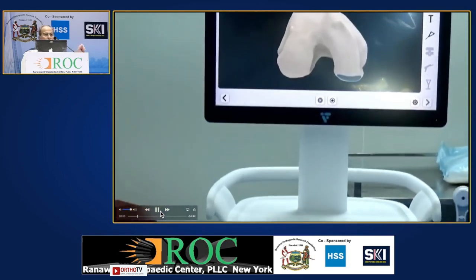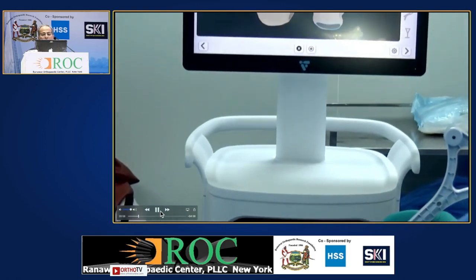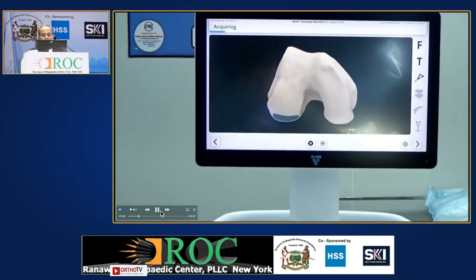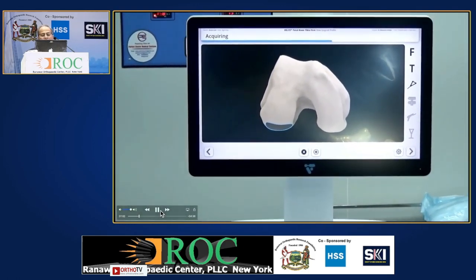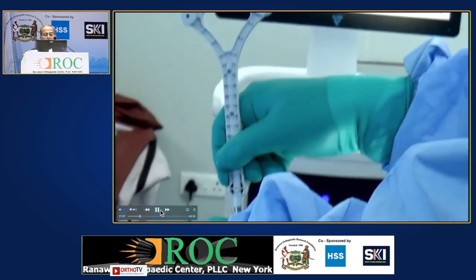With this, you just move the probe — it's not difficult at all, and about 120 points are taken from each region. Most importantly, after this, you have to take the anterior cortex about seven centimeters above the articular surface.